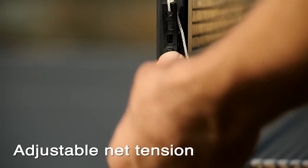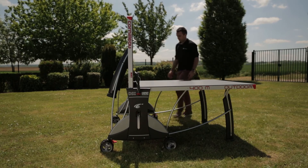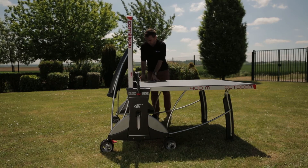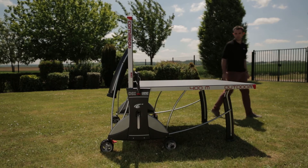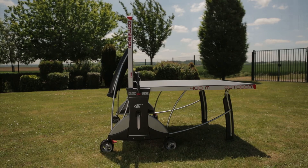The net can also be adjusted for both height and tension. All Corneo roll away tables can be used in the playback position, which is achieved by folding one side of the table. This then creates an ideal playing surface for solo practice when an opponent is not available.